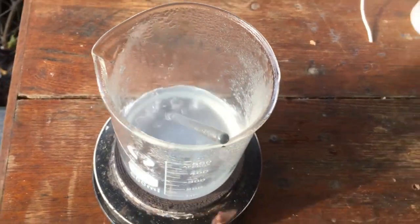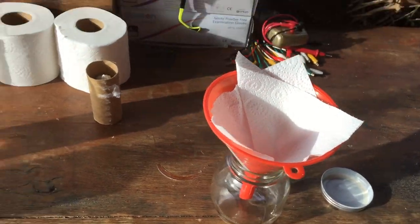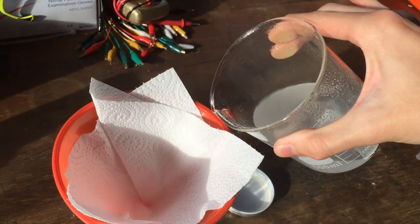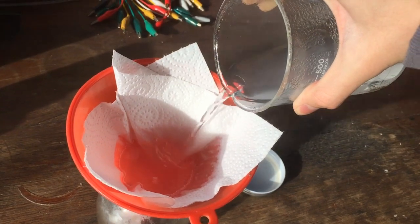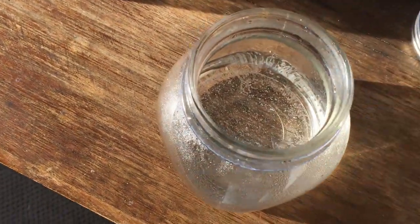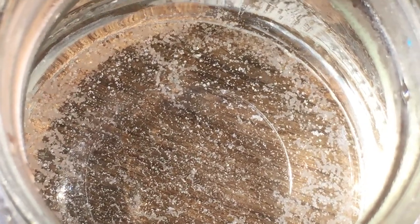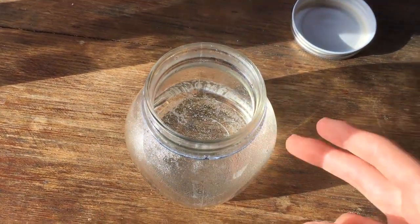What we're going to do with this solution of our mixture of salts is just filter it into this jar — that'll remove any solid impurities that are left behind. And now that filtering is done, you can see the solution is far clearer, and we can already see in the bottom there a bunch of what's hopefully potassium chloride crystals just crystallizing out as it cools down.